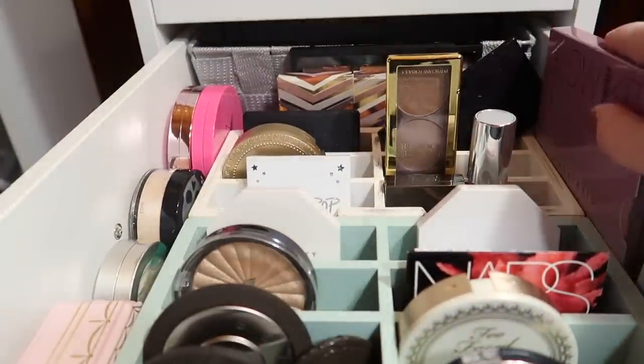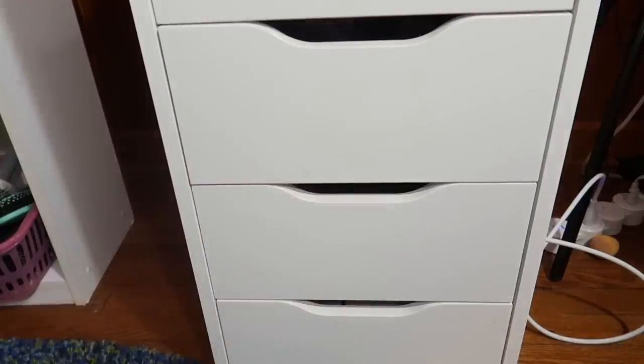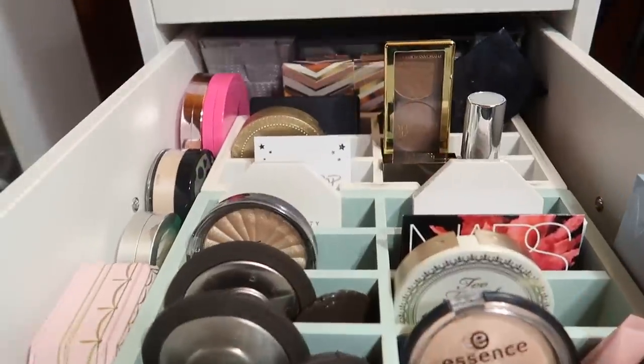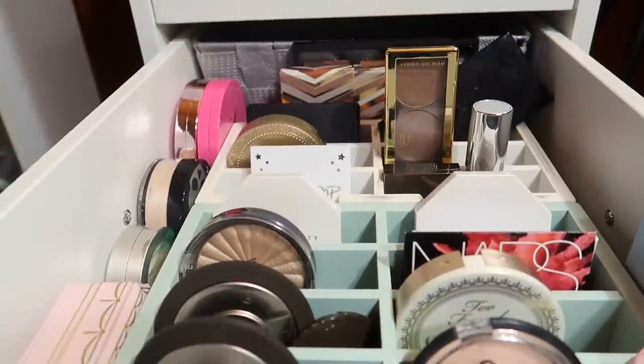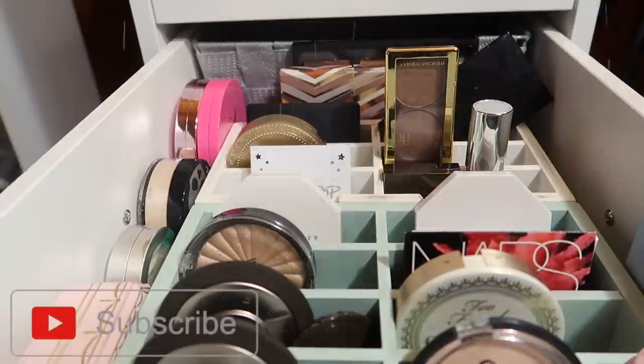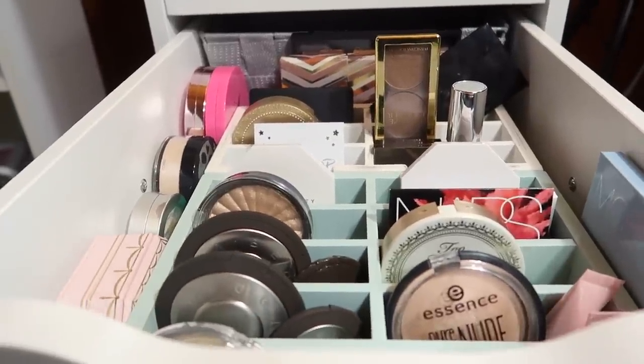And also this glow kit that doesn't actually fit in the drawer — it just kind of does that. If you've seen my eyeshadow palette collection video, I'll go ahead and throw that up in the cards. You'll know that the bottom two drawers are all eyeshadow palettes, so I thought it would be great to do the next drawer up and eventually get through my entire collection. Before we jump in, don't forget to give this video a thumbs up if you like collection videos, subscribe, and hit the bell icon so you're notified whenever I post. Let's jump first into my highlighters.